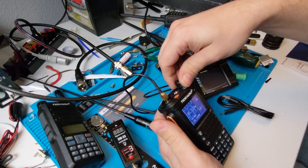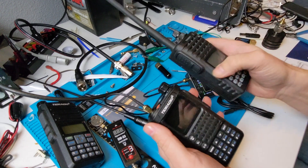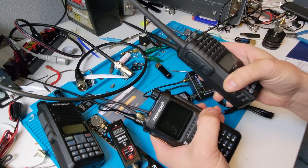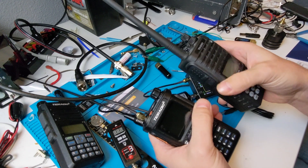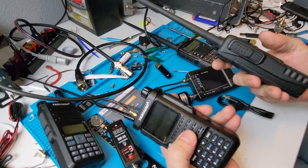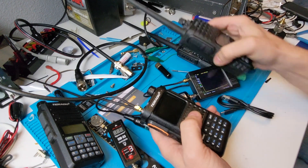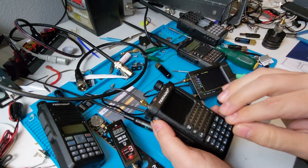The texture of this thing kind of reminds me of some of the metal HTs that I've got — they've got a kind of Parkerized finish, there's a name for this texture, and they're definitely going for that. It's got a bit of heft to it, but it's still just a plastic radio. And the other killer feature with this one, which I've already used, is the Bluetooth.